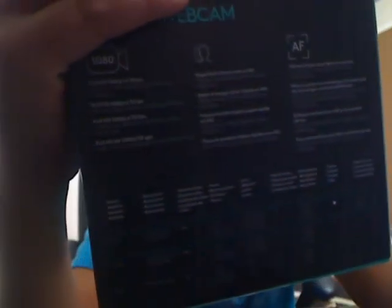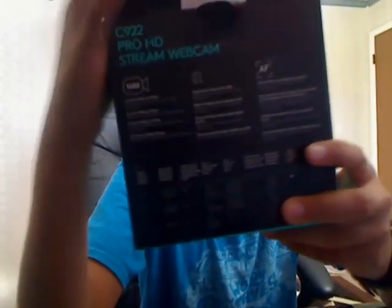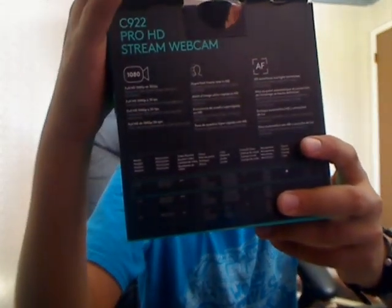It has hyperfast and it will stop blur, and it has HD auto focus. So like let's say you're moving somewhere and it will track where your face goes — see right here it says AF. And then it's a C920 Pro HD.